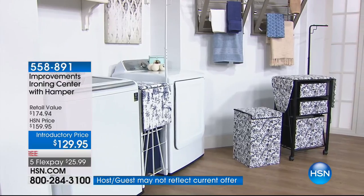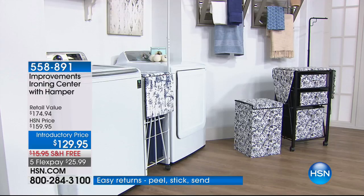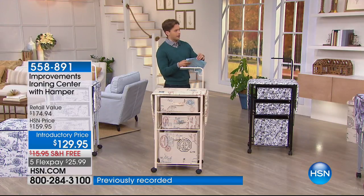My good friend Tim Wilkins is going to join me. Tim is a hardcore ironing man, and he's going to show you the awful alternative that we've all had for years.